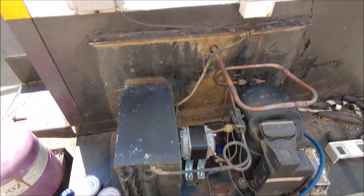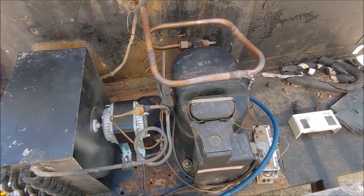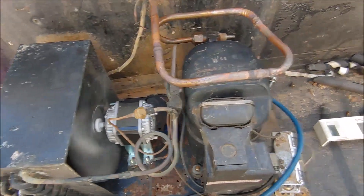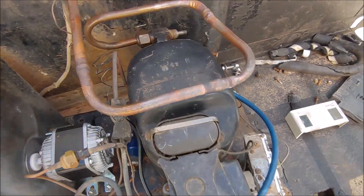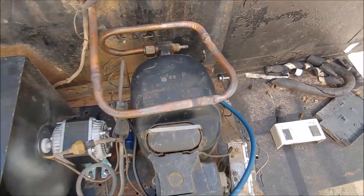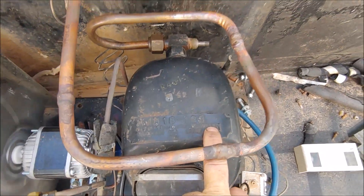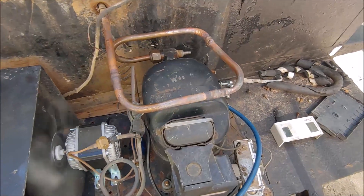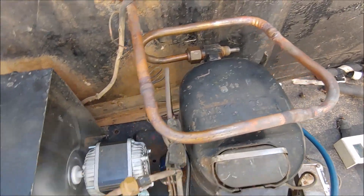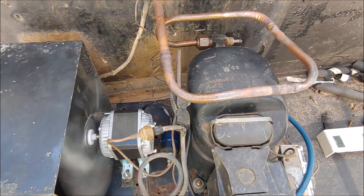I spoke to the owner of this refrigerator trailer and told him the compressor wasn't usable anymore and we should change the fan motor. He said please go ahead and try to cut costs where he can. So I had this second-hand compressor in stock — it comes out of an ultra-low freezer and it's marked refrigerant R13. This is a three-quarter horsepower compressor, which is more or less what this trailer should have.